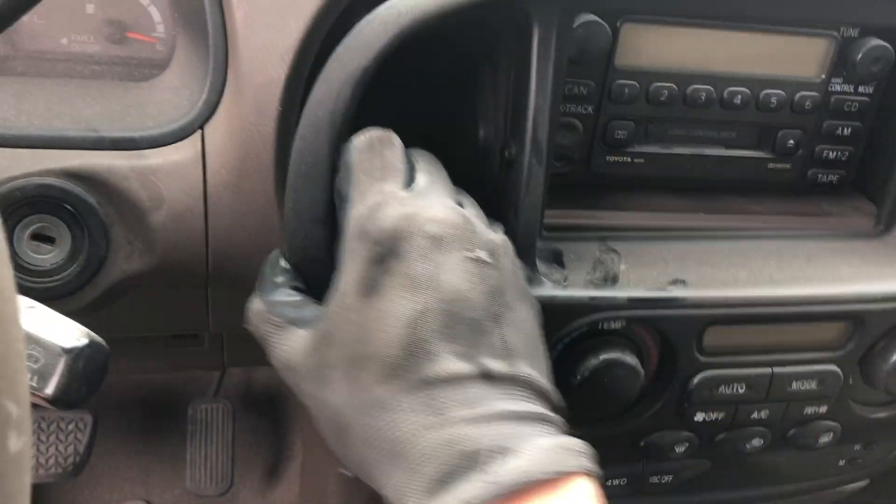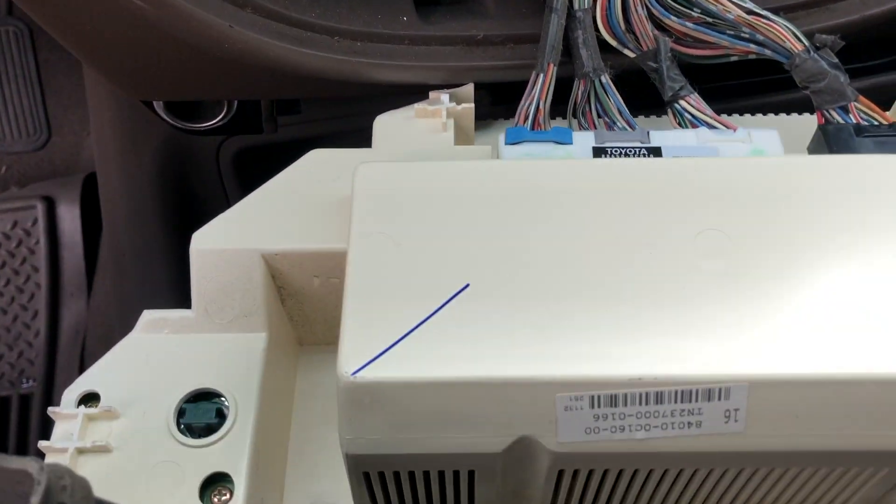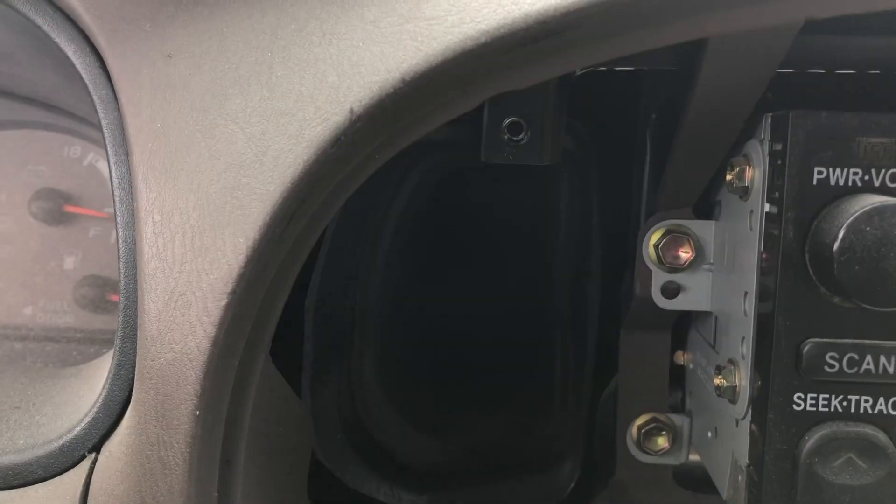Okay, from there I'm going to pull it out and then take these off. Just make sure you get those two screws right there and there, and it should just come off.